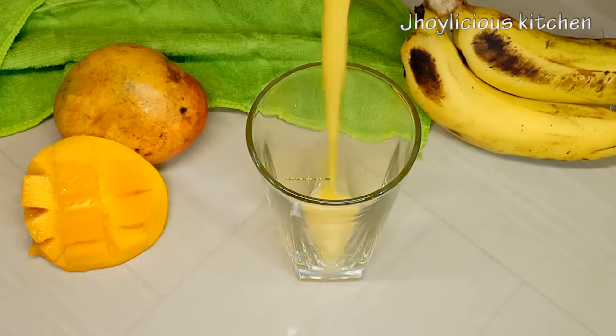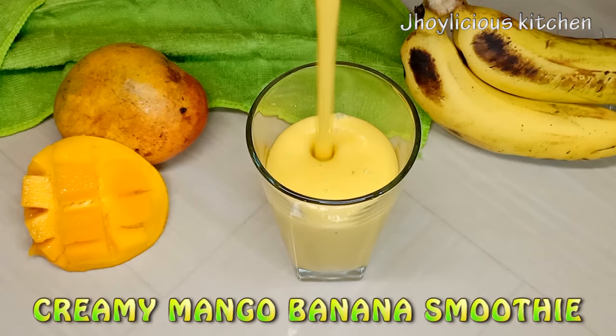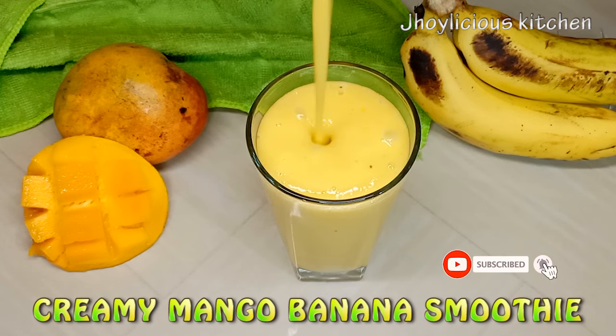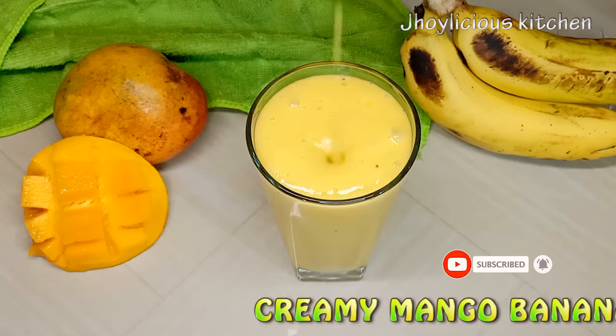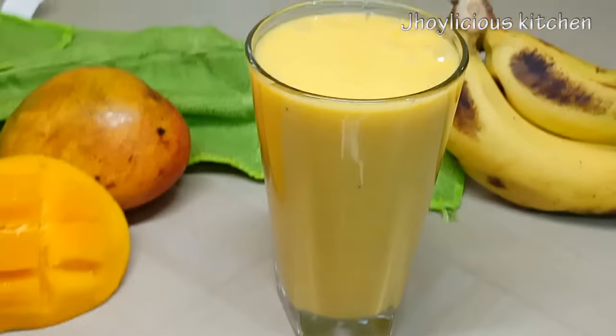After blending, our rich creamy mango banana smoothie is pretty much ready. Thank you very much for watching! Please kindly subscribe to the channel if you haven't. Like, share, and leave me a comment in the comment section. Until next time, remember to always eat healthy and stay healthy — bye bye!